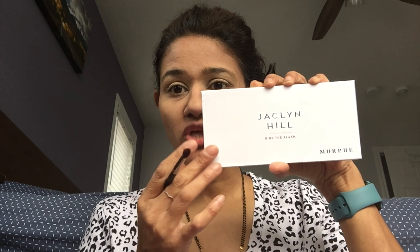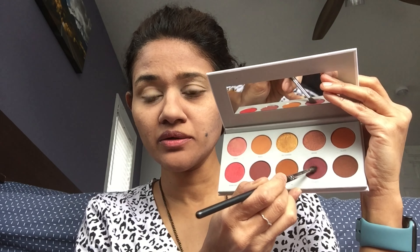Now that I've set my eyelids with face powder, I'm going to take the Jaclyn Hill palette and pick up this dark burgundy-purple color on a tiny pencil-style blending brush, putting it right into my crease — tap off the excess.